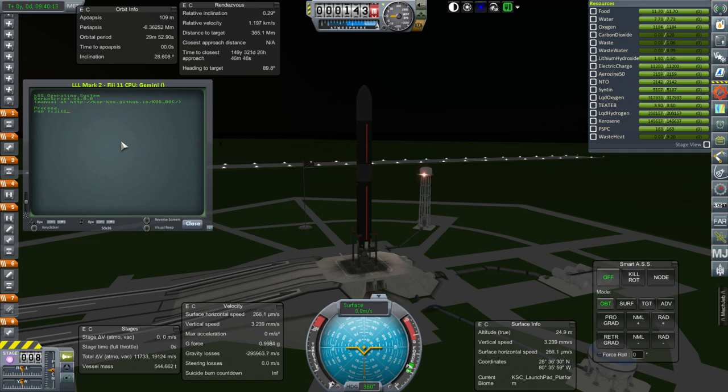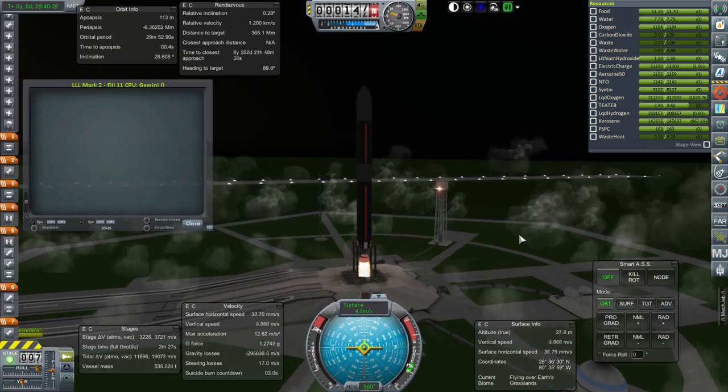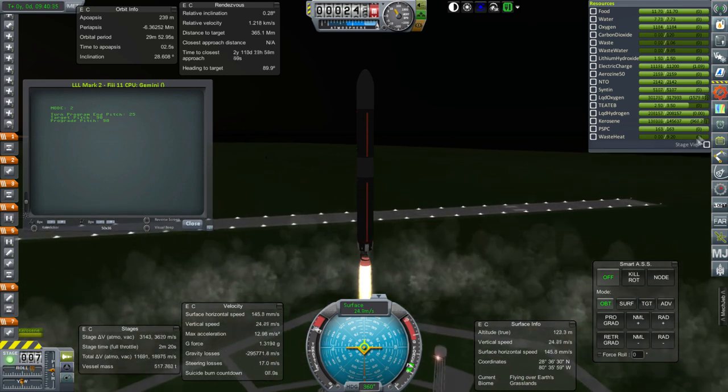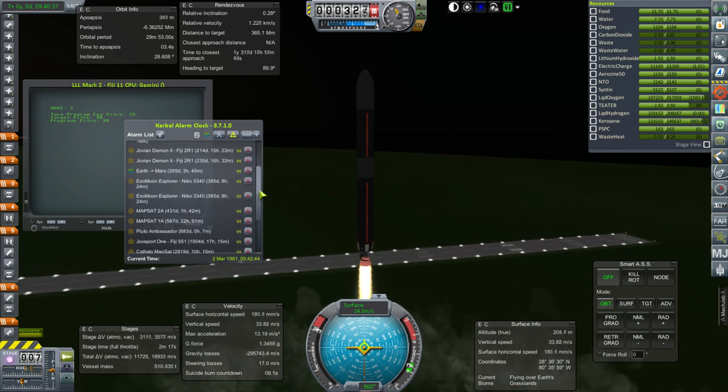Okay, so launching on a Fiji 11. Ignition and launch. The goal is to really get on with wrapping up the extant missions, the stuff that's already going on, so that we can have a clean slate to move on to other things.